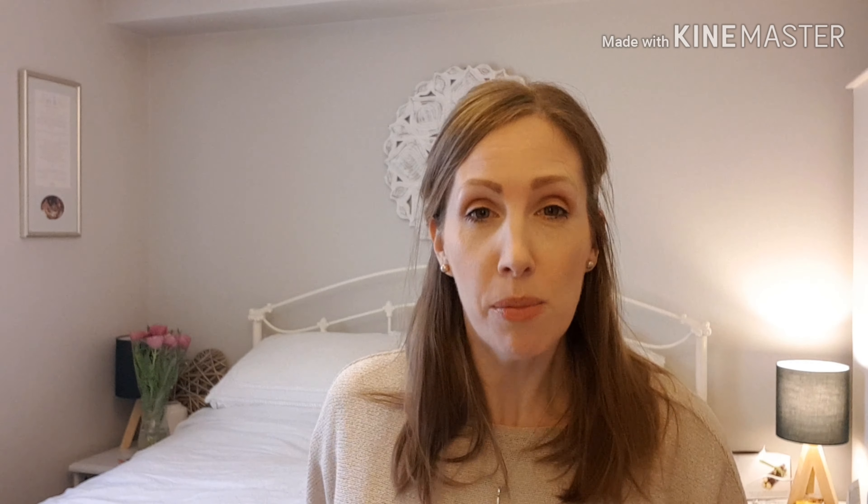For those of you who don't know what the Sullybox is, I'm going to read it from the website because I can't remember the exact words. It is a box subscription service providing vegan, plastic-free and sustainable living products from ethical UK businesses. There is an EcoBox at £13.99 a month, an Extra EcoBox at £16.99 per month, and a Save the Planet box at £22.99 per month, which is the one that I subscribe to.